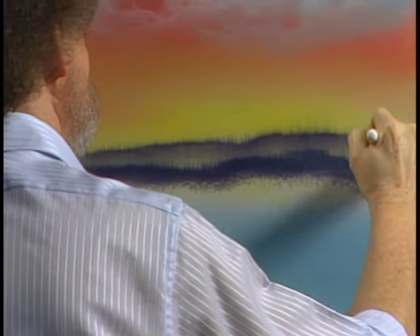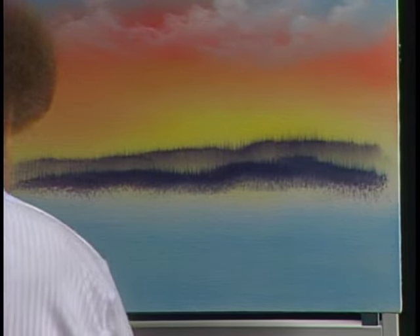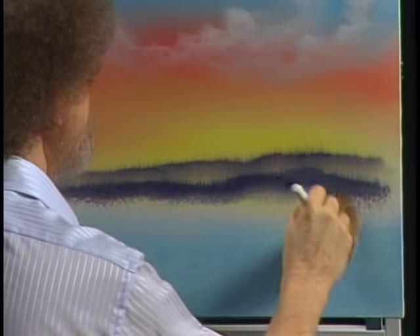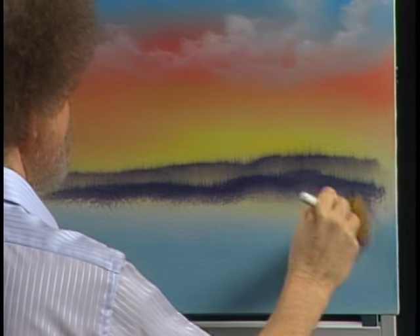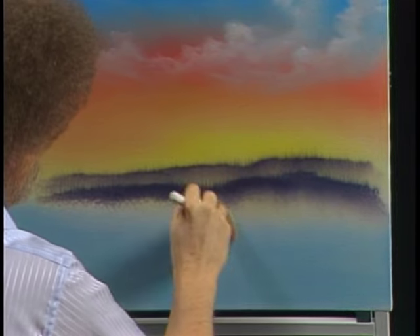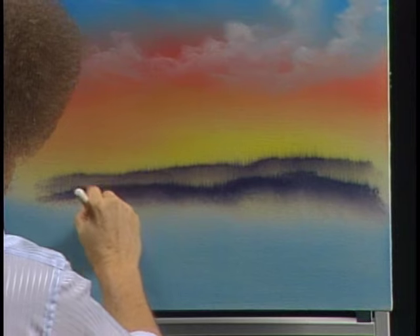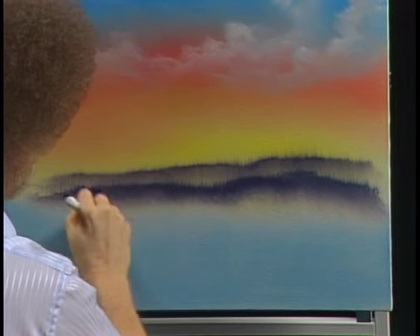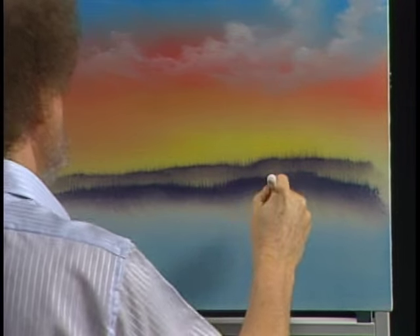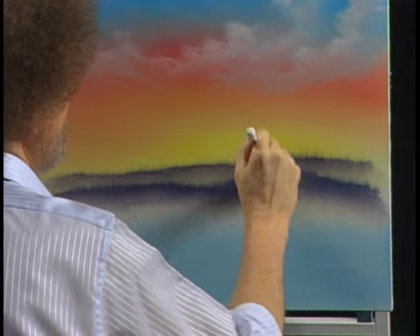One more time I'm just trading brushes, going back to the clean one so I can tap the base and create more of that misty area. If you need it, you could actually take a little bit of titanium white paint on the brush and create more distinct mist. Today we don't need it, but when you're painting you may want a lighter area — just add a little titanium white and you can do that. The second foothill is darker than the first, so it makes it look closer to you in the landscape.